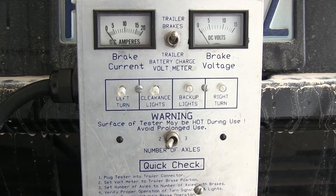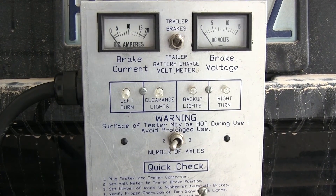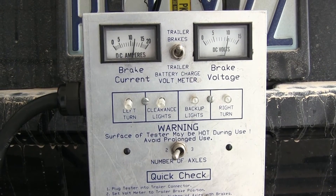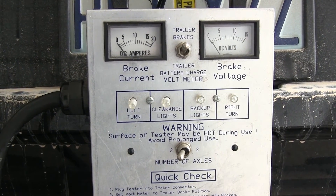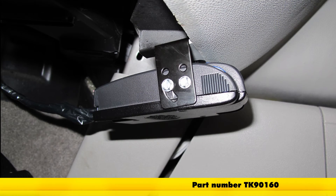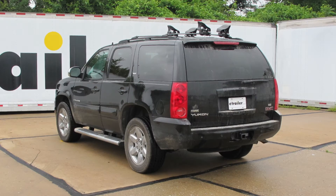With our simulated trailer connected, we're going to go ahead and test it by moving our manual override over. What we're hoping to see is our needle go up. With our trailer connector getting a signal, we know our brake controller is working great. That's going to complete today's installation of the Takansha Primus IQ Trailer Brake Controller, part number TK90160, on our 2009 GMC Yukon.